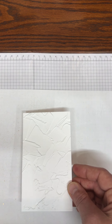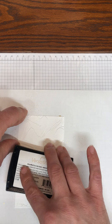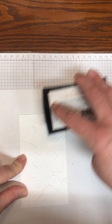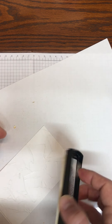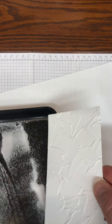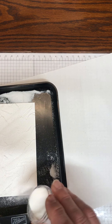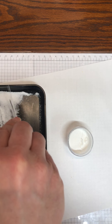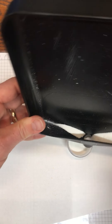What I'm going to do is take my Versamark pad and lightly run it over, just trying to hit and miss different spots on this white cardstock. I can always come back and add more, and then I'm going to take my heat and stick powder and sprinkle it on top.